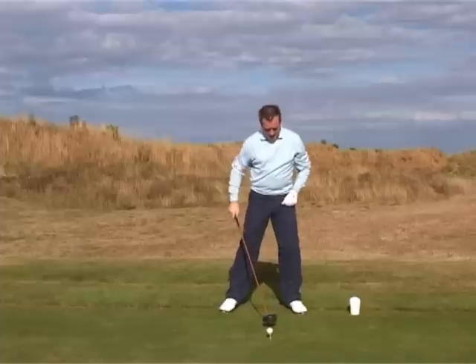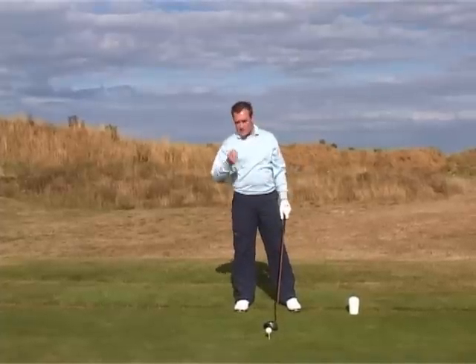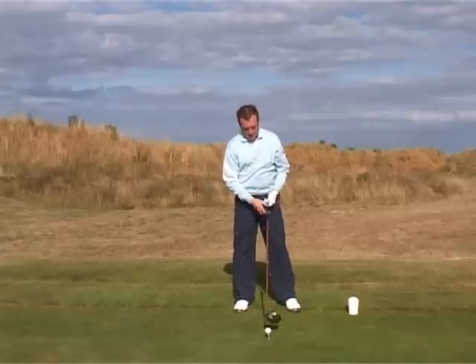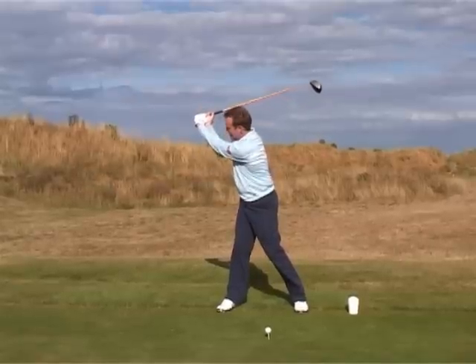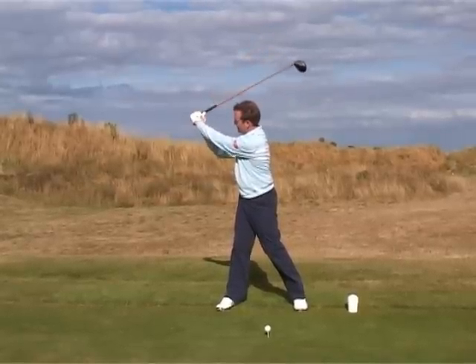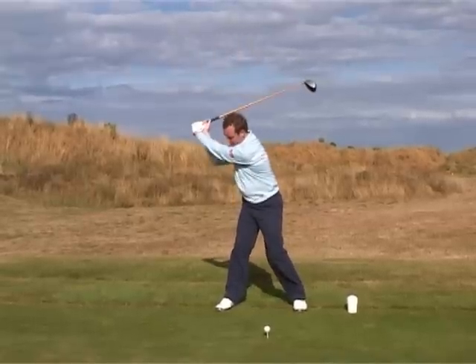Really what we're looking for here is a much more compact motion. You'll see the likes of Tiger Woods and Vijay Singh — all the world's best strikers of a ball — they concentrate on this movement. What's important is that when you get to the top of the backswing, the L-shape — the left arm and the shaft angle — that actual wrist hinge is maintained all the way down to the ball.